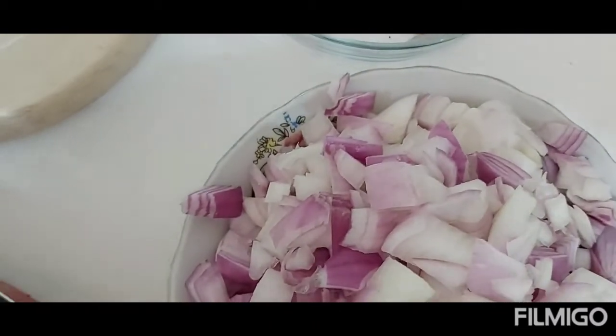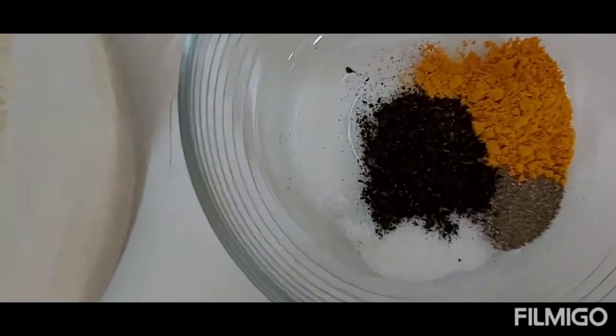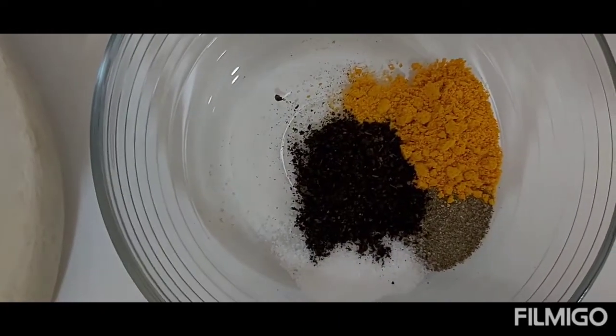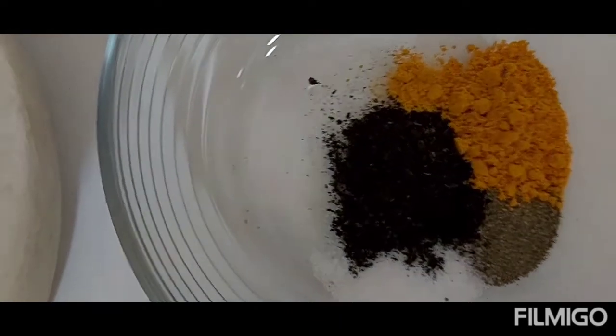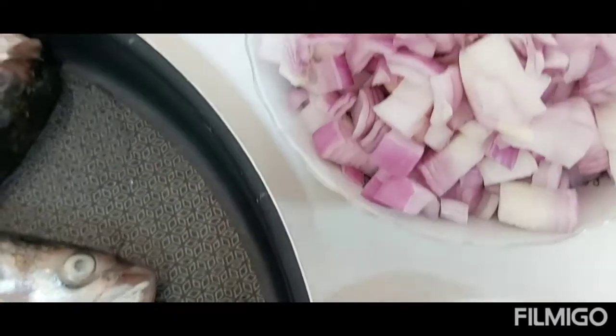For the toppings I have diced onions, and for the spice I have turmeric powder, black pepper, black lemon, and salt. These are for the toppings.